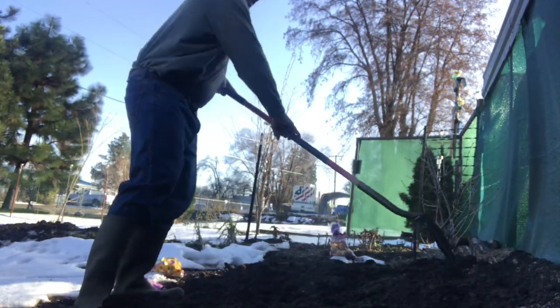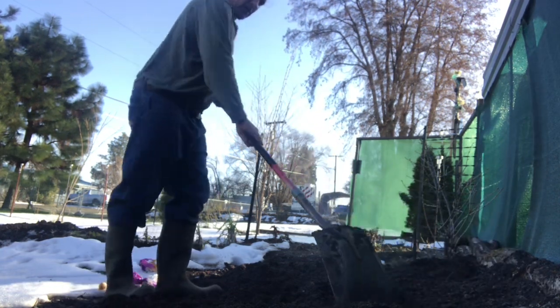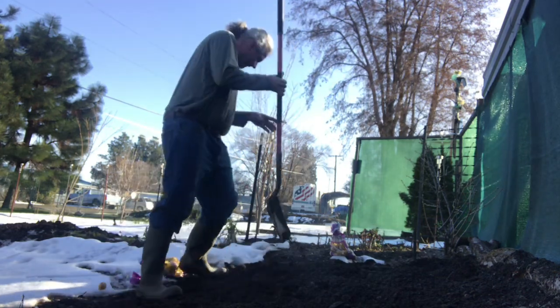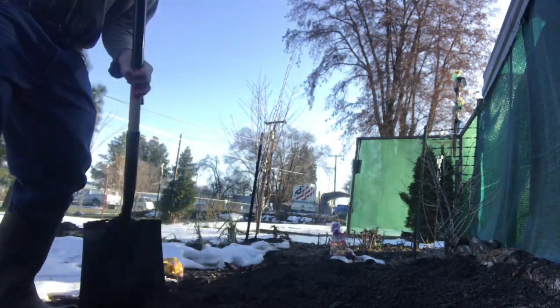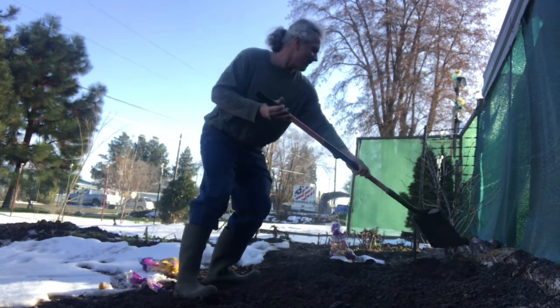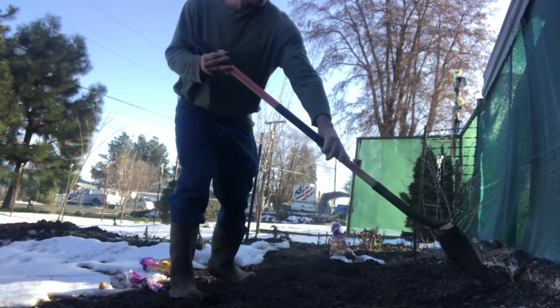Yes, that is snow behind me. It's going to jump up to 60 degrees here next week.